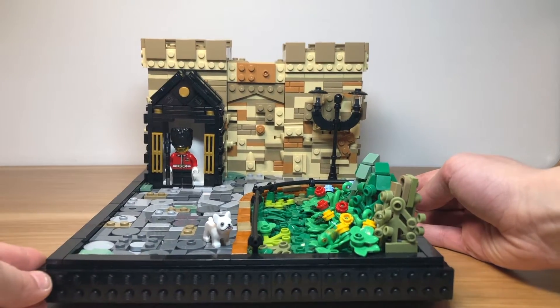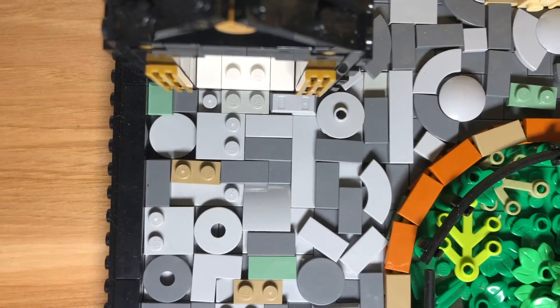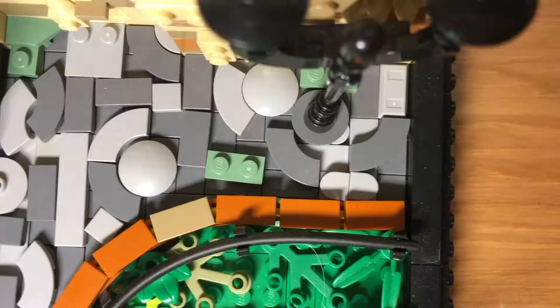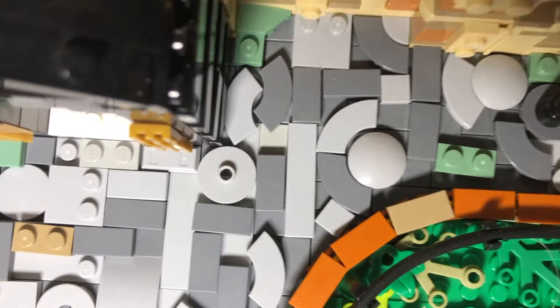After that is the ground. We tried using various gray colored pieces and the occasional tan and bright green piece. Our goal was to make it look as old and medieval as possible.